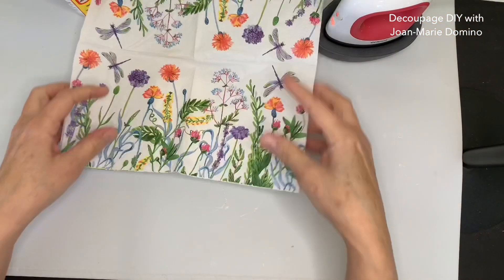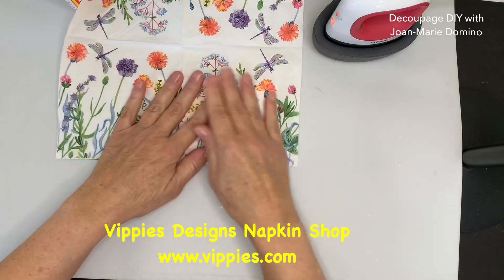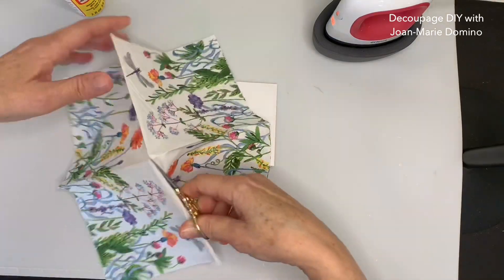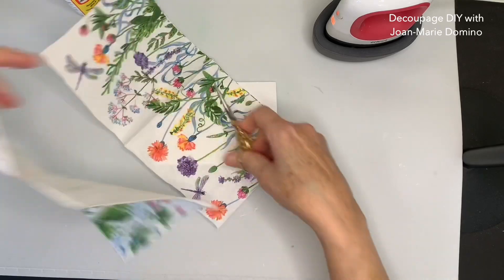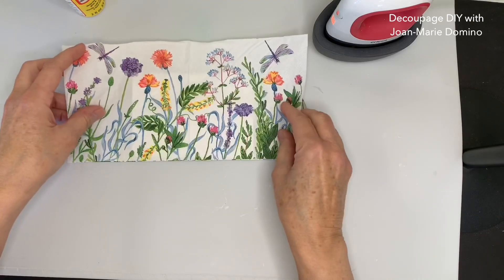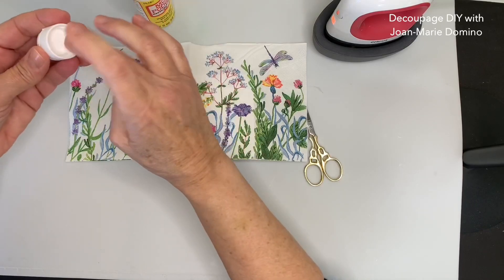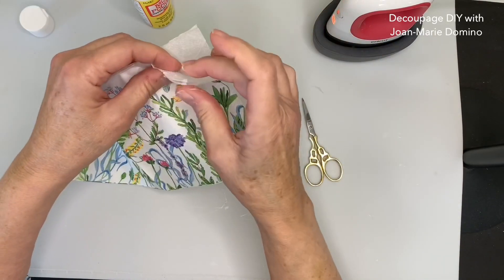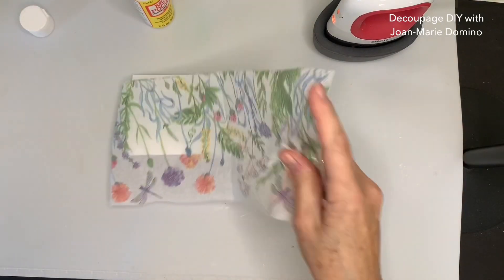I picked a beautiful napkin from Vippy's Designs. I love it because the print goes straight across two panels and nothing is cut off. I'm going to cut the napkin in half, taking two of the panels and putting the other two aside for another project. I want to do really good placement, but I need to be able to see through the napkin. With decoupage we only use the top printed layer — a little moisture in the corner and those two back plies come right off.